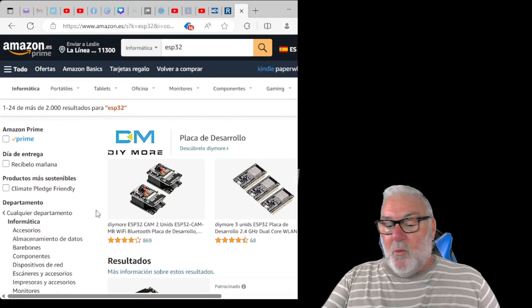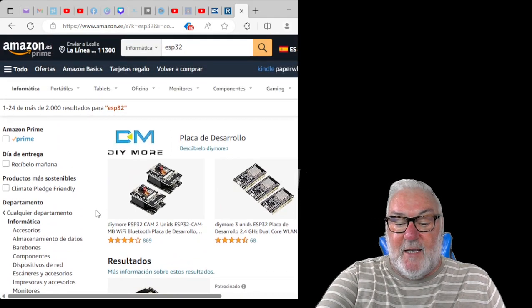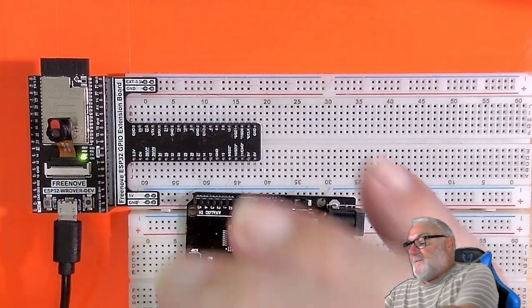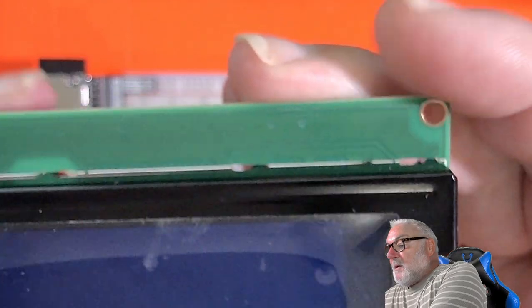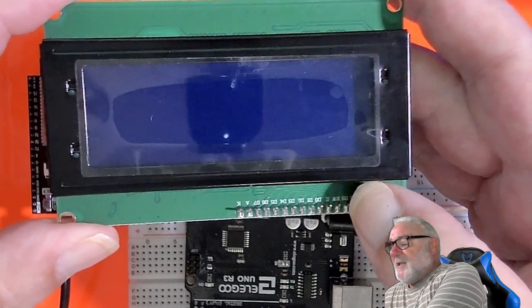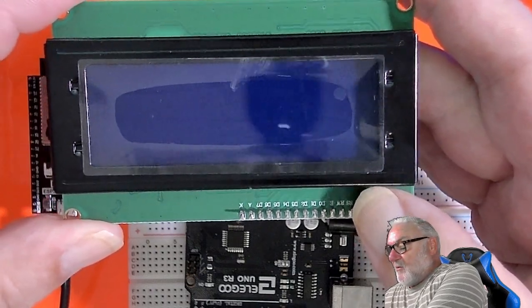What I did purchase — because I had enough money — was some of these bigger 20x4 LCD displays. I bought one of those. So while you're sorting out your kit, just think about what you might need.